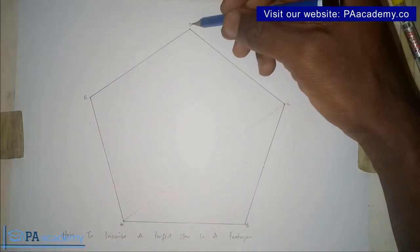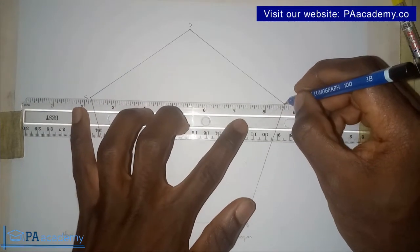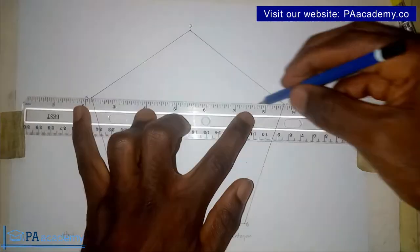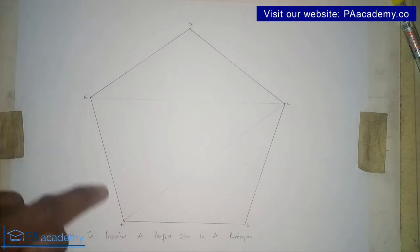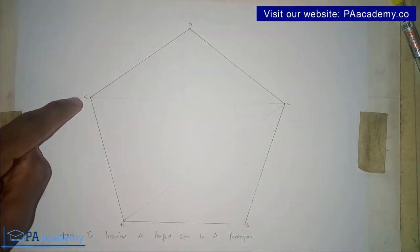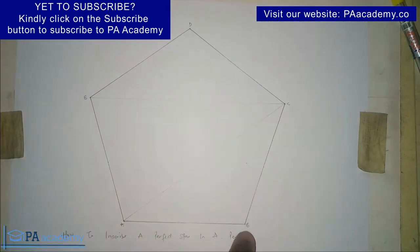From point C, we skip point D and draw a line to point E. Make sure it's a faint line, because it's only the star that we want to be visible. From point E, skip point A and draw a line to point B. Remember, wherever you start, just follow the same order — skip the adjacent point and draw to the one that follows.